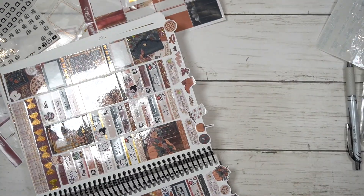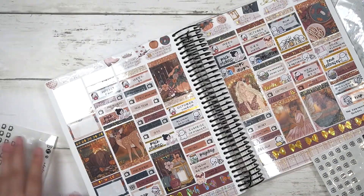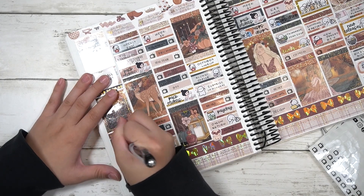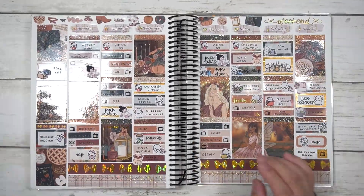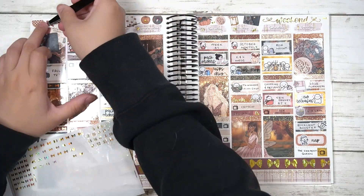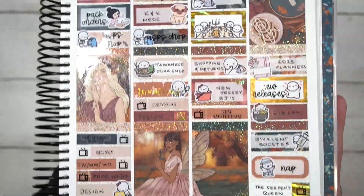When we came back home I watched New Amsterdam. On Sunday, the 2023 planners were finally up in the shop along with new sticker releases. For lunch we went to a Vietnamese restaurant. After lunch I got my bivalent booster — my arm was very tender and painful, I felt hot and cold, took a nap, and then watched The Serpent Queen at night. That's the week in full — I hope you guys enjoyed this plan with me!